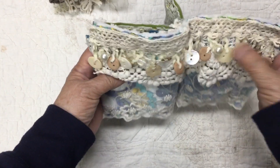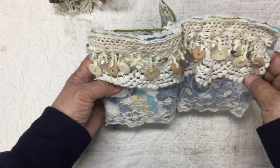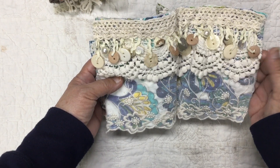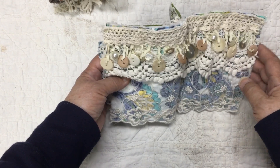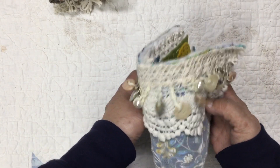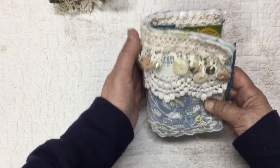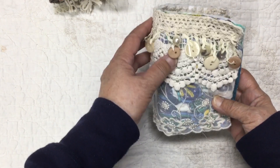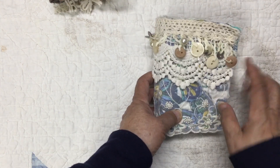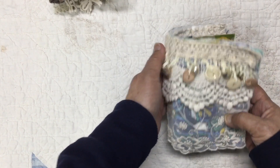You probably recognize this as the Hobby Lobby trim. I think I got the end of it — I got quite a bit of it in the clearance. And this is actually a trim from a mini skirt. The mini skirt was layered with this crochet. I got a piece of it probably two years ago, and I was at the thrift store late last year and there was an exact same skirt. So I brought that one home, washed it, and then took it apart. I really liked that crochet — not trim, it was a skirt.